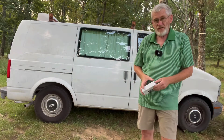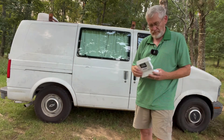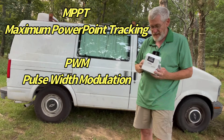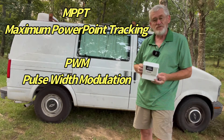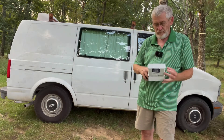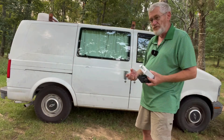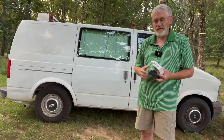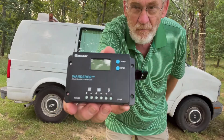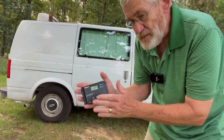I bought a Renogy 10 amp Wanderer — I know MPPT, but on this small of an application I did not need that, so we got a PWM, and that's just the type of controller that it is. PWM is great for small applications, but if you're going to use a bigger application go ahead and get the MPPT. So here it is, the Renogy Wanderer — just a very small 10 amp solar controller.